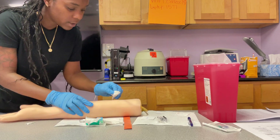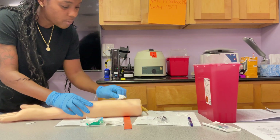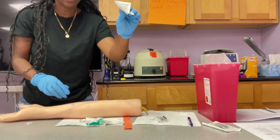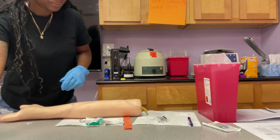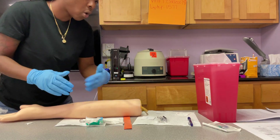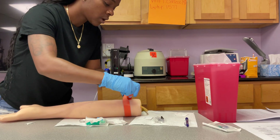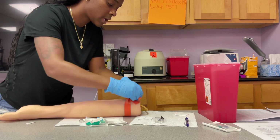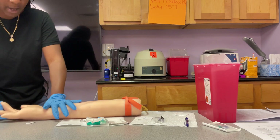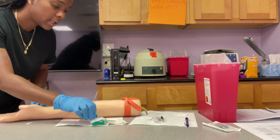I'm going to clean right here in this area. You want to go in a circle, starting at the center of where you're sticking and working your way outwards — big and round, clean that whole area. Dispose of your alcohol and allow that to air dry. Do not blow, wave, or fan — that can contaminate the site. Put your tourniquet back on, making sure it's tight enough to build up pressure. Ask your patient to clench their fists, and let's get ready to stick.